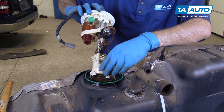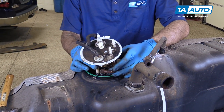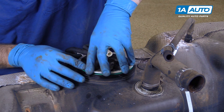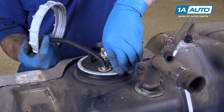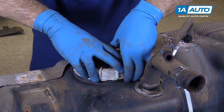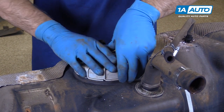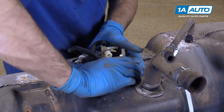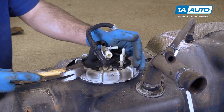Carefully reinstall the sending unit. Make sure the gasket is sitting properly in the channel when installing the pump. Now these do have a little bit of spring pressure on the bottom. Install the lock ring — there is a tab on the pump where it sits in fully, so make sure it's engaged while holding the pump down. Tighten the ring on by hand, get it down as tight as you can, and then give it a few taps to finish tightening it up.